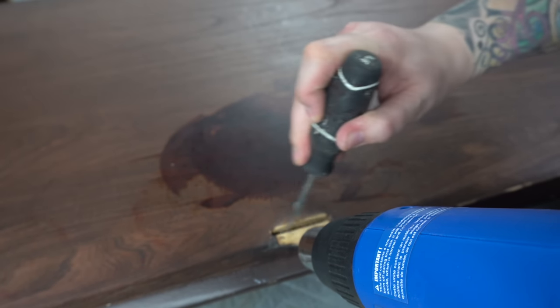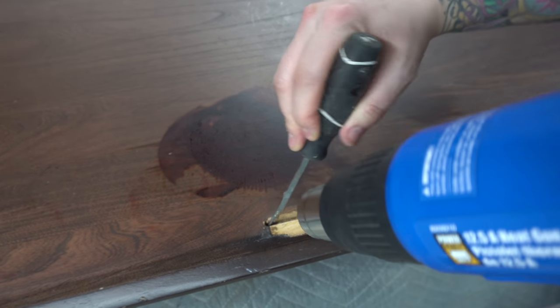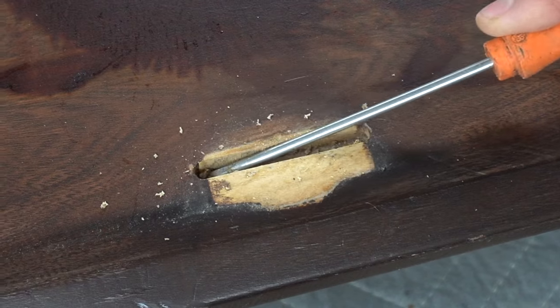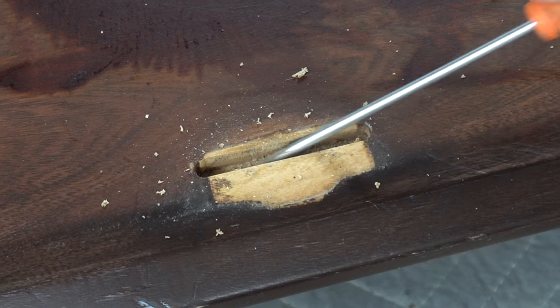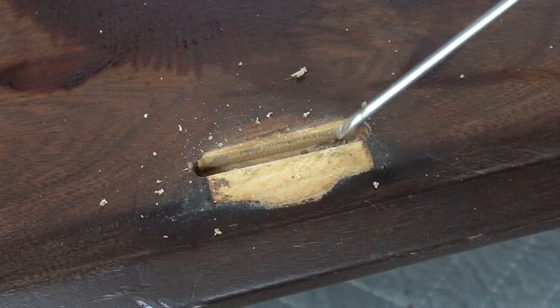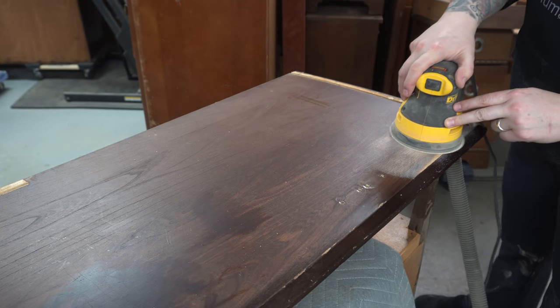Wood glue only sticks to wood fibers, so if I were to just put new glue on top of this old glue and then put the piece of wood in, it's just not going to be as strong as I need it to be. Because this big slab here is solid wood, I decided I would just go ahead and try to sand it, starting off with an 80 grit which is fairly coarse.